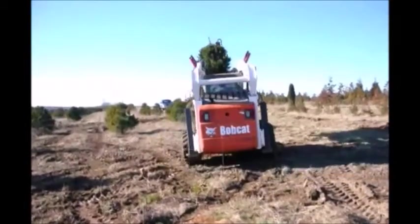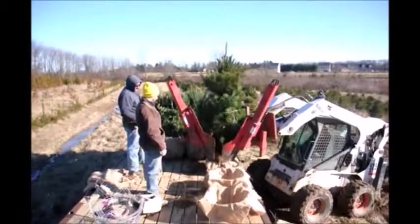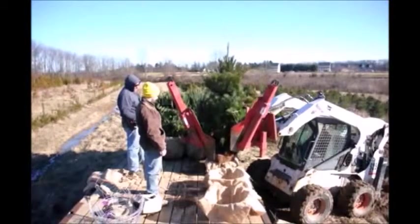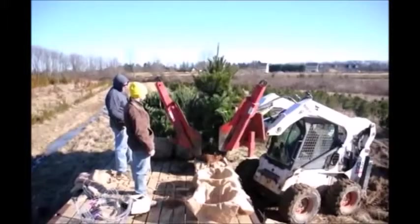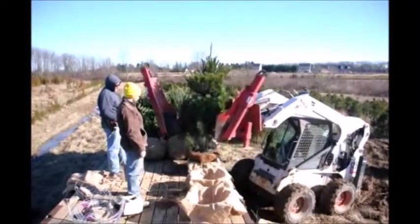The white pine tree is an easy to grow tree. It can grow upwards of two to three feet a year in some good years, and it's fairly hardy in most northeast locations. The white pine tree will act as a good windbreak, screen, or buffer for you.